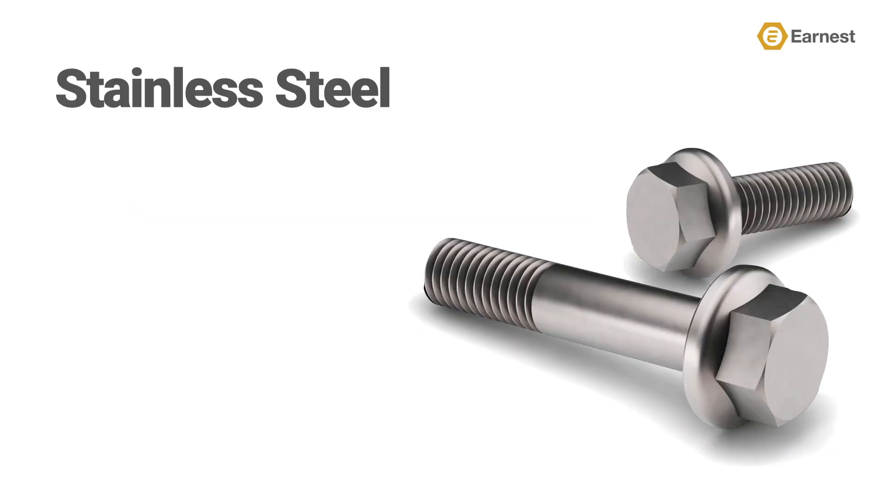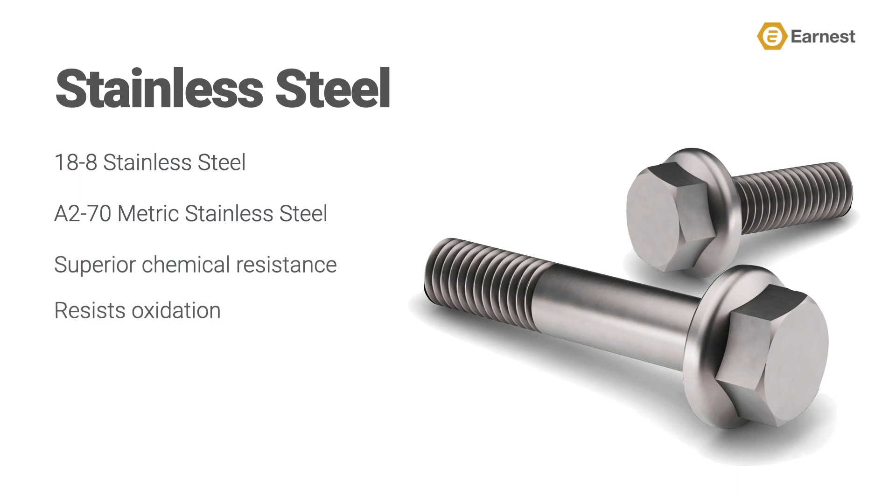Also new to the Ernest product family are stainless steel hex flange screws. Ernest has not been known as a stainless steel supplier — we have mostly focused on high-carbon steel fasteners and usually see stainless on our special side of the business. Some of the basics you might be familiar with are found in our new hex flange line: 18-8 stainless steel and the metric equivalent A270. They are known for their superior resistance to microbial and chemical attack and resist oxidation, making them widely used in the manufacture and maintenance of food processing machinery.